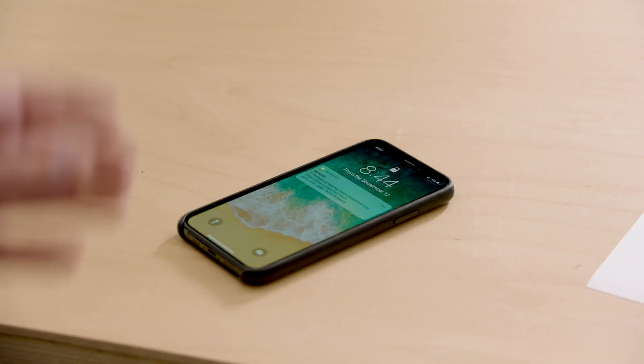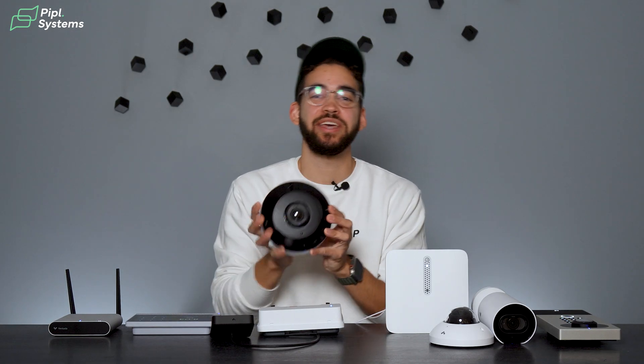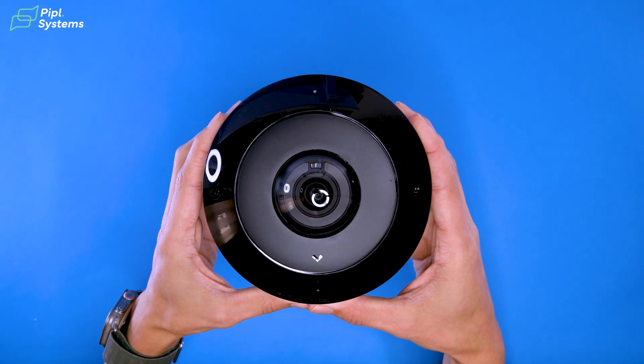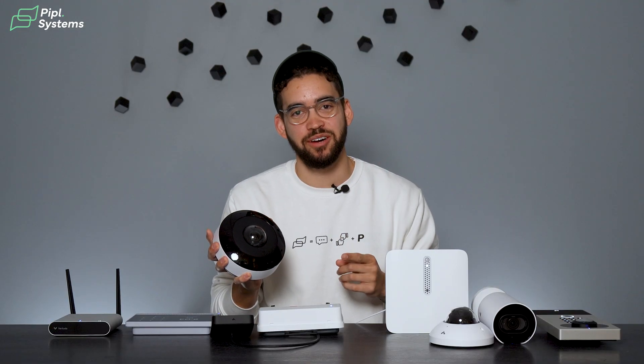Don't worry about storage space — their cameras can be configured as a hybrid storage model. For example, this camera has a built-in SSD for up to a year of continuous video storage, and prioritizes motion-triggered events to minimize bandwidth usage while uploading critical footage to the cloud.